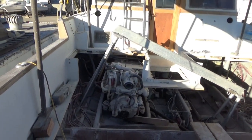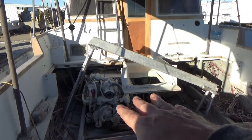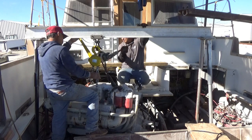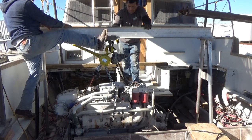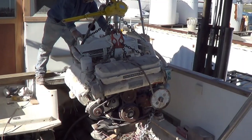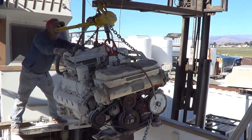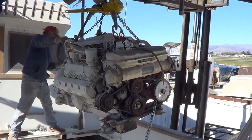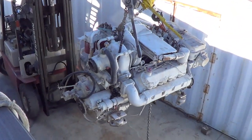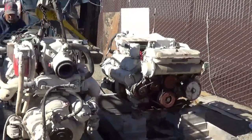We can't reach this one with the forklift, obviously, because of the container on this side. So we're going to use the A-frame and pick it up and scoot it and set it down, and pick it up and scoot it and set it down. Here we go — two engines. Done.